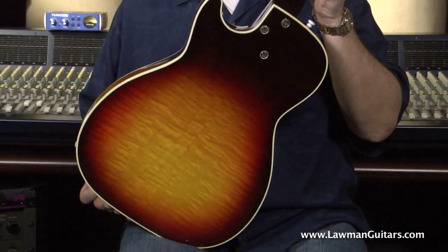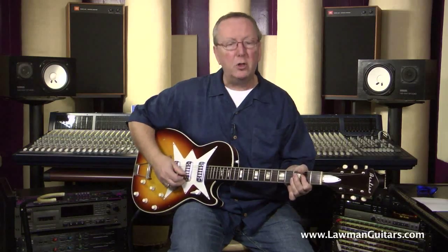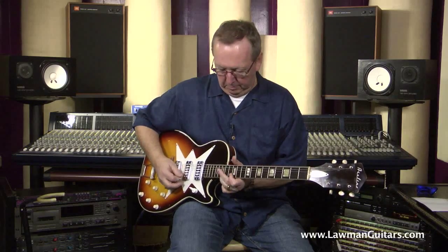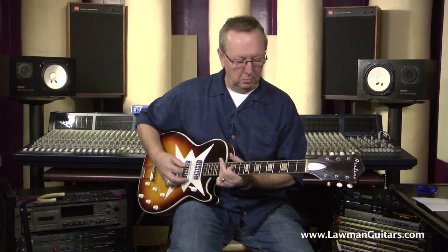What you've got is a really striking guitar here that isn't just a pretty girl at the dance — she knows how to work. So let's run through it a little bit. I've got it set on the neck pickup, which gives you a really nice mellow tone. Let's go to the middle. Still pretty mellow. You get on this back pickup — pretty bright, I would say.